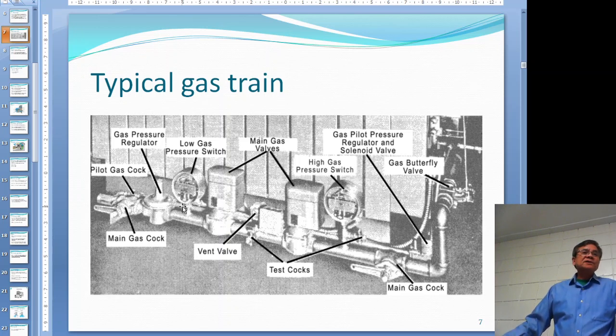Behind the main gas valves there is a really small line called the pilot gas line - probably half an inch. In there you have another pressure reducer and a solenoid valve controlled by the programmer. Our water tube boiler has that setup. You ignite the pilot first, and then the pilot will ignite the main gas burner.